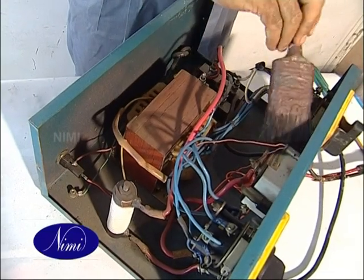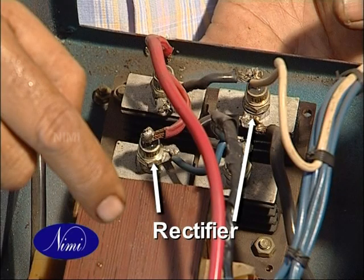Clean the internal parts with a brush. Identify and tick off the type of rectifier used in the circuit.